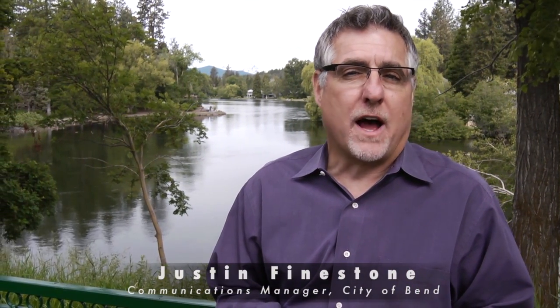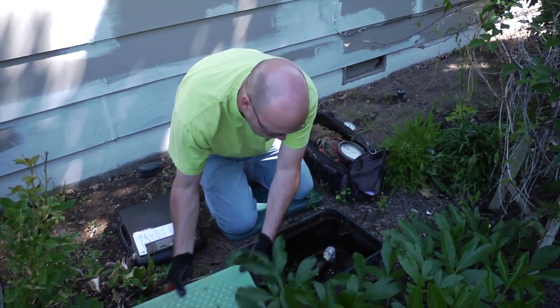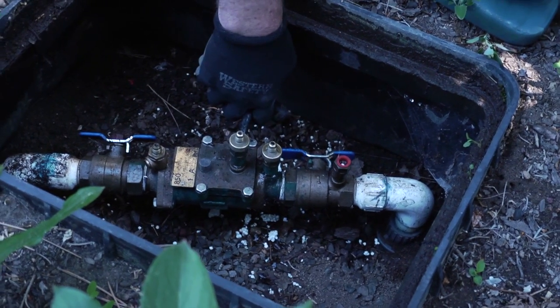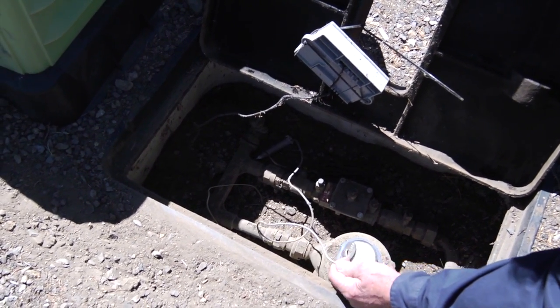Did you know that you have two backflow safety devices on your city water line? The one to your irrigation system is your responsibility to test. A backflow assembly prevents water from returning back into the main water supply line. A typical home has one backflow assembly on their irrigation system, and the city has one at their meter.